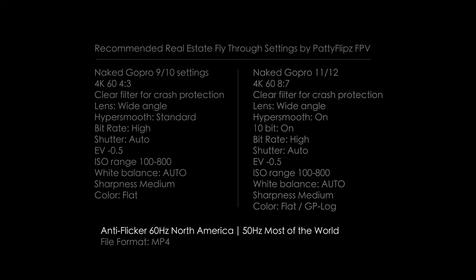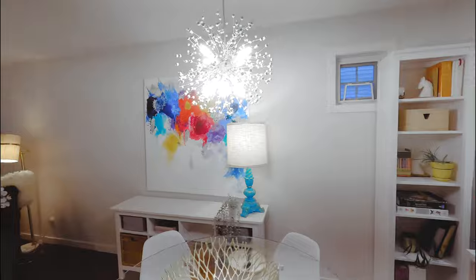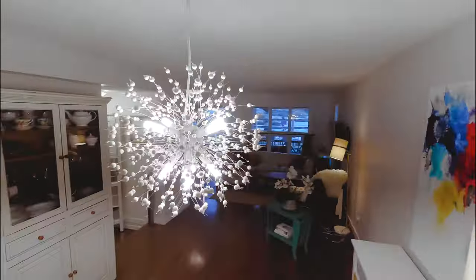Anti-flicker: I would use a 60 hertz setting for North America, and from what I've read, 50 hertz for the rest of the world. This reduces the flickering of different light sources and frequencies that can cause havoc to your footage.